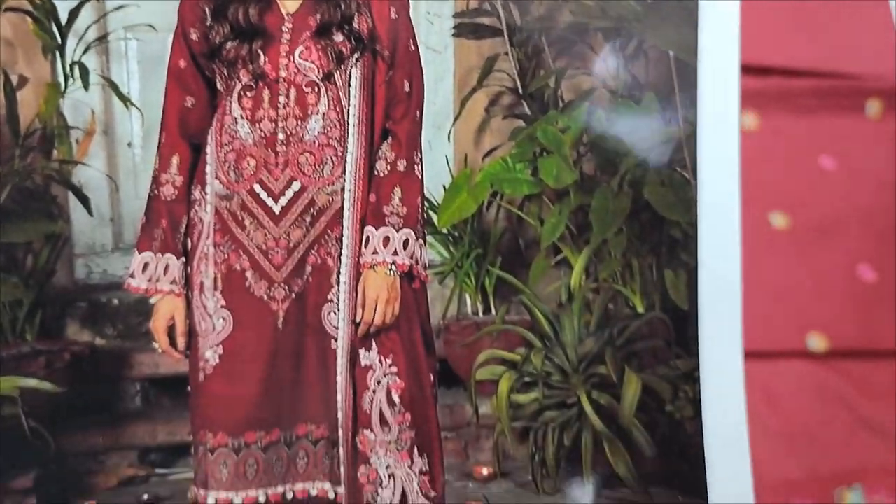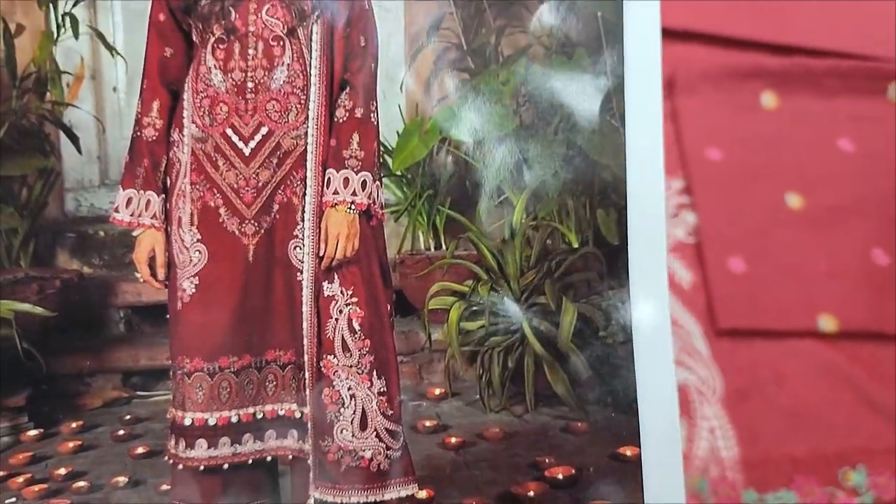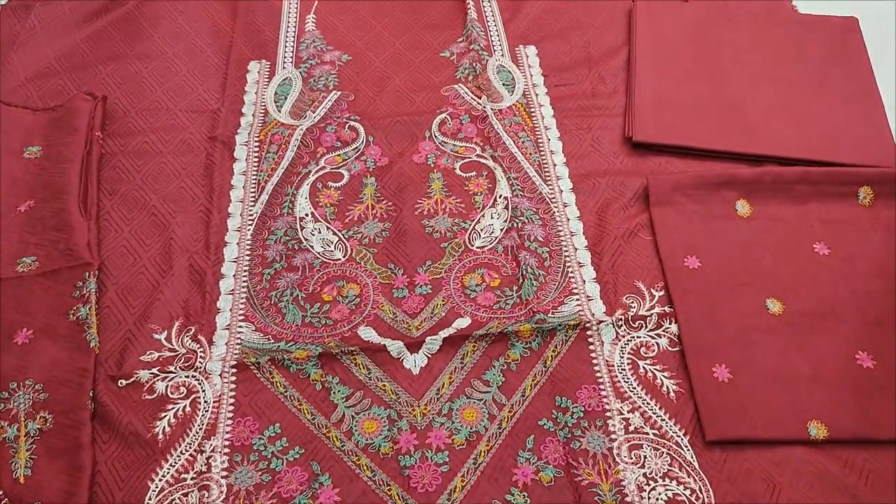ARAF copy design launched here. Summerlon fabric is made and self print fabric.